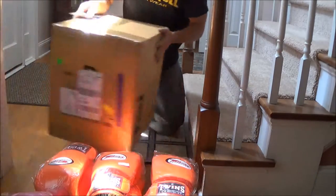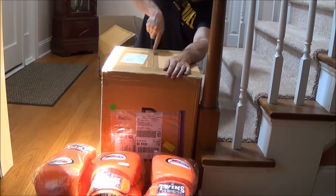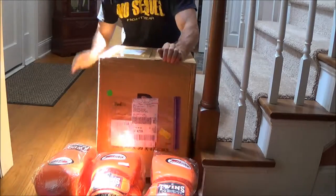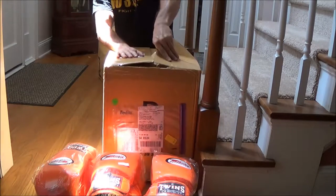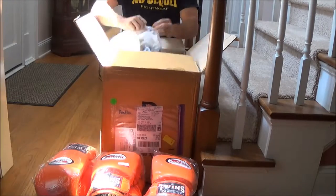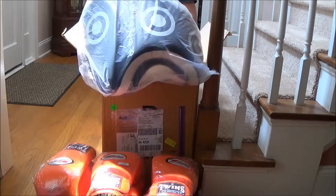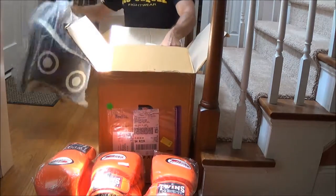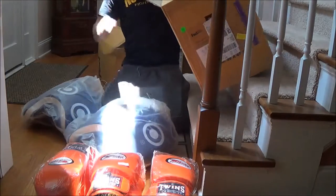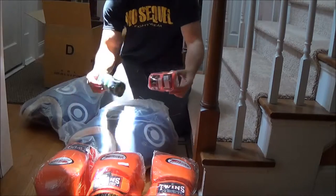Ok, this should be some thigh pads. Here we go — some beautiful Fairtex thigh pads, oh yeah. A couple of hand wraps as well — nice hand wraps.